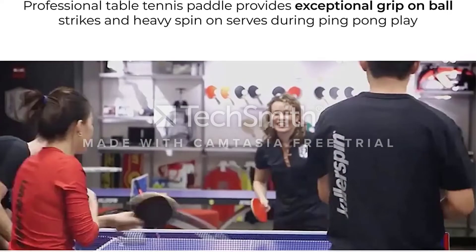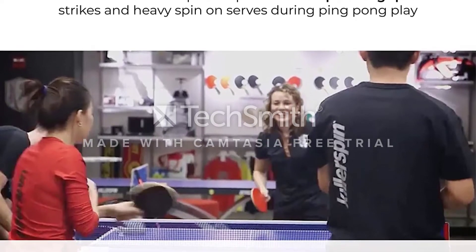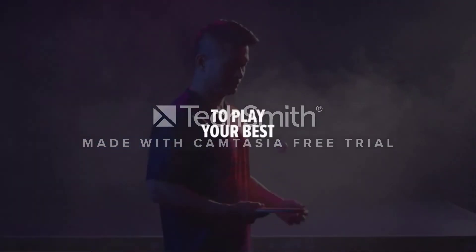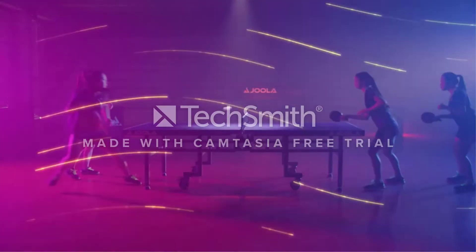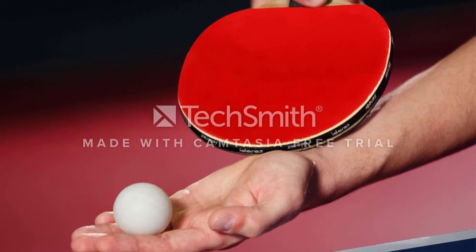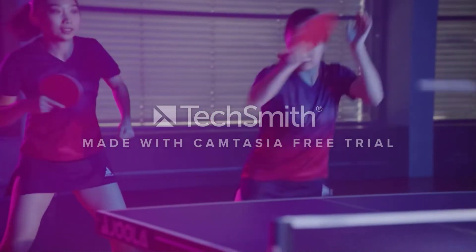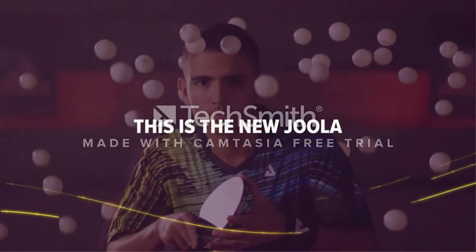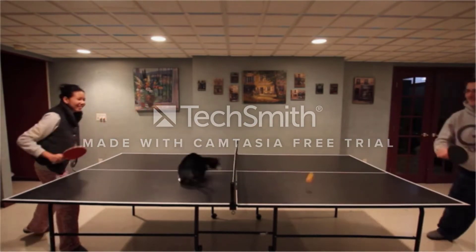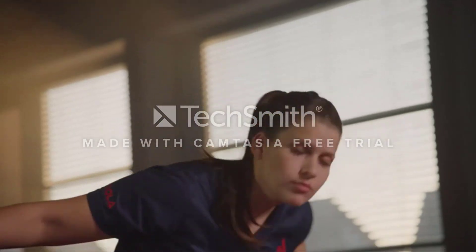The blade is firm and provides speed to the strokes. This might be the best ping-pong paddle for spin because the rubbers of the JET800 are tensor rubbers that match the characteristics of professional rubbers and help in attacking and supporting aggressive game styles. The JET800 comes in a very sleek and petite box that can also be utilized as a bat cover for protection when the racket is not in use. This paddle is ideal for players on the advanced beginner's side, serving as a good transition between beginner and pro level.